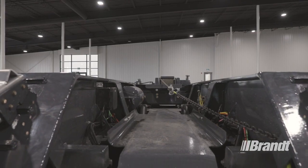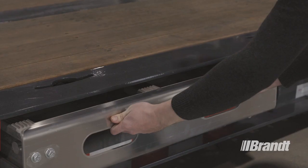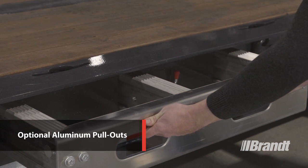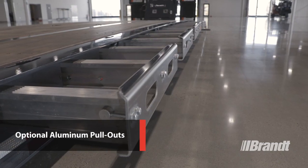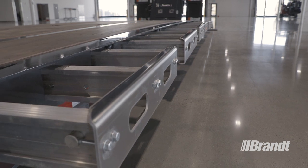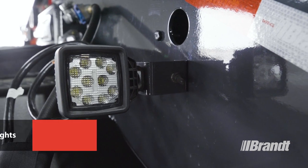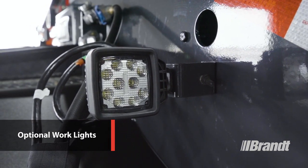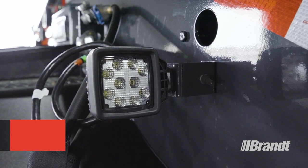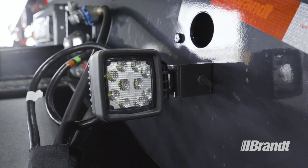A slip-resistant cover delivers stable footing for operators when securing equipment. Traction grip aluminum pullouts keep setup time to a minimum when hauling oversized equipment. These custom extruded profile extenders include integrated safety grip for operator safety when chaining down a load. Optional work lights located on the gooseneck illuminate the deck for a safer work environment for the operator at night or in low light conditions, ensuring that your operator can always see what they're doing.